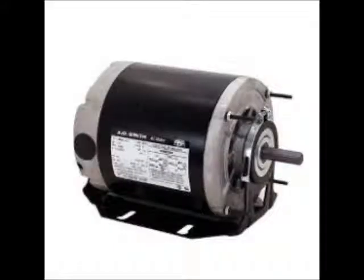This is what the motor typically looks like. This is a single phase motor. The shaft drives the blower wheel that moves the air through your duct system.